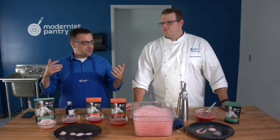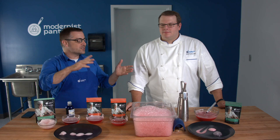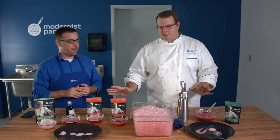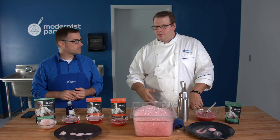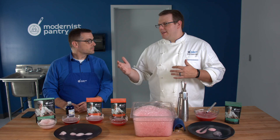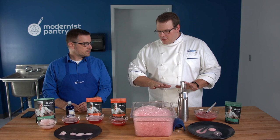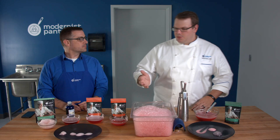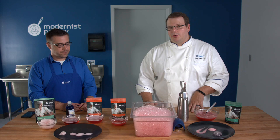One thing we haven't touched on: is there anything to foam oils? For foaming oils, you can use mono- and diglycerides, which you can find at modernistpantry.com as well. The mechanism is a bit different — you're basically thickening the oil to the point where it will foam out of a whipping siphon. For these water-based foaming agents, stick strictly with liquids: juices, wine, beer, diluted liquor, sauces. If you want to do oils, check out mono- and diglycerides.